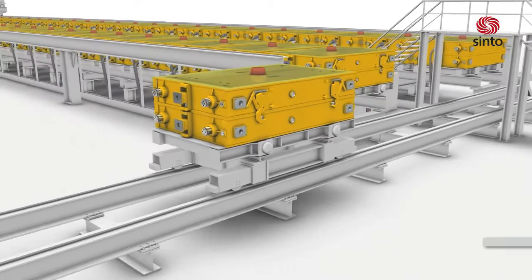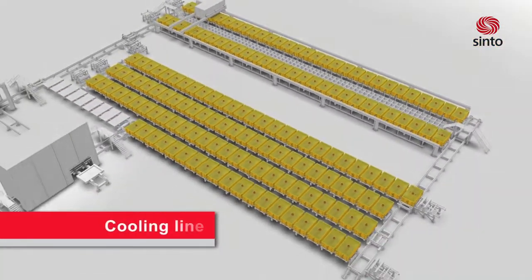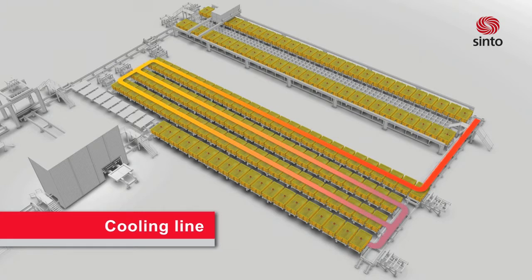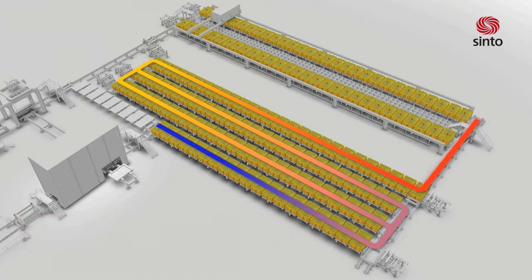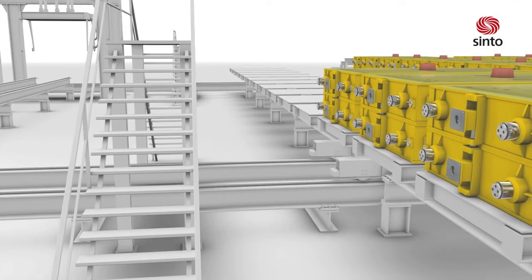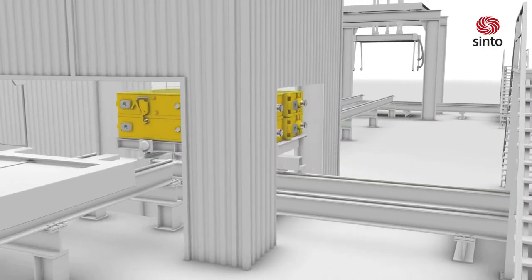After pouring, the molds are transferred automatically to the cooling line. The molds will be transported through several cooling lines until the casting has cooled down to the required temperature. When the cooling time is over, the molds are transferred to the emptying station.